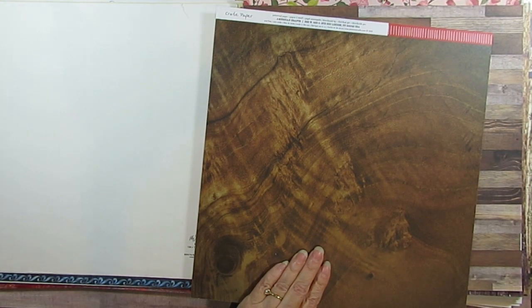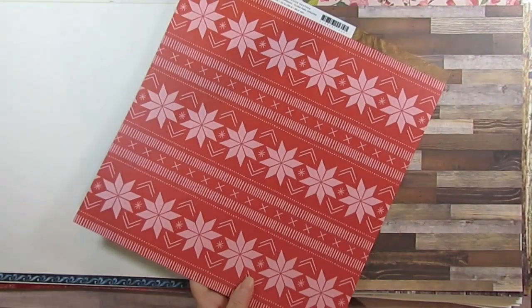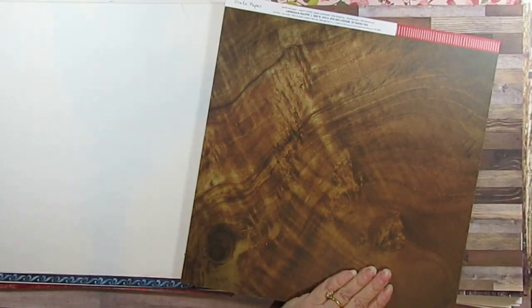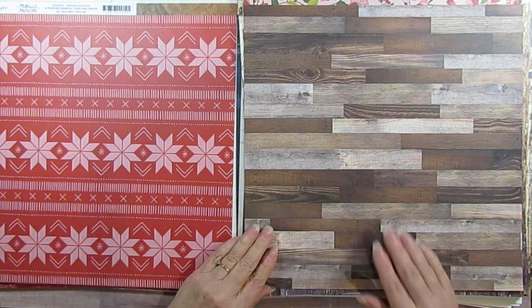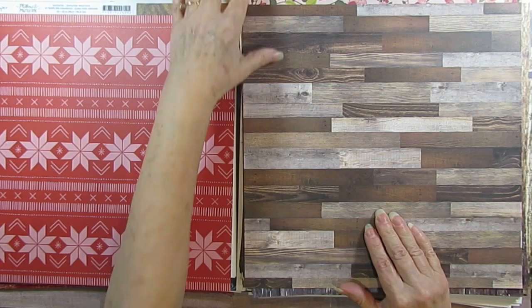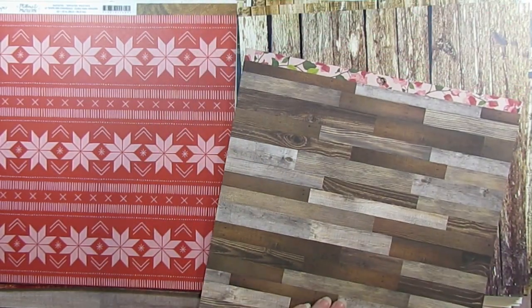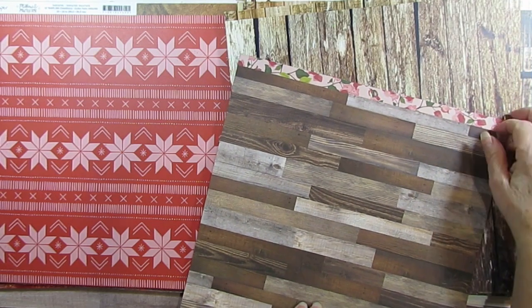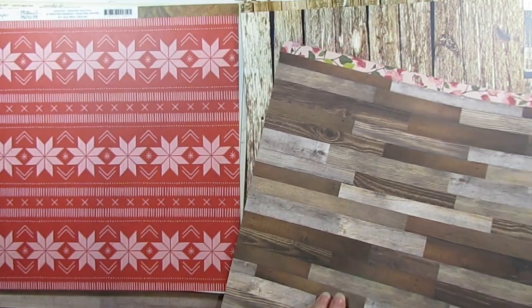And this is one I got the other day — if you've seen my haul, it's actually from Mittens and Mistletoe but I bought it for the wood. I have the Mittens and Mistletoe paper pad but I got the wood for 33 cents, that's why I bought it. And this again came from a paper pad and I don't remember who it was — it might have been Jen Hatfield or Maggie Holmes.